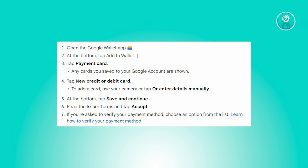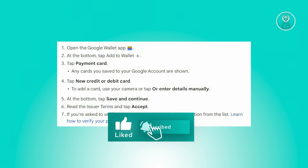This straightforward process ensures the hassle-free addition of your credit or debit card to the Google Wallet app, making it readily available for your transactions. And that's about it. Hopefully this video was able to help you. Like and subscribe to NFT Inspo. Thank you for watching.